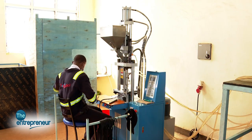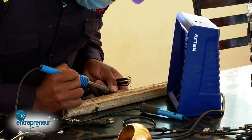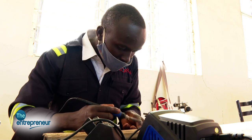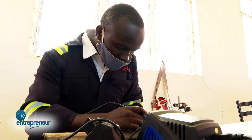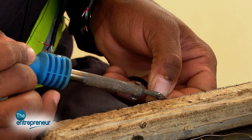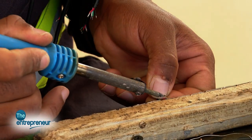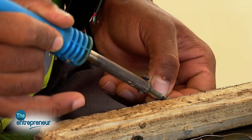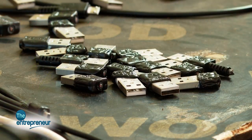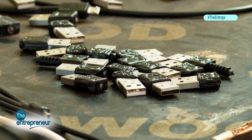Basically, when I started this idea of cables, I had an option. Should I start producing mobile phones and then the chargers and the earphones? I had to weigh the options. It's a good idea, but for me to be able to hack building mobile phones, it would take long. So I thought I would start with accessories.